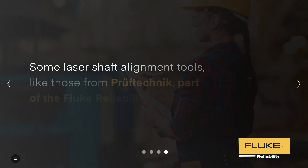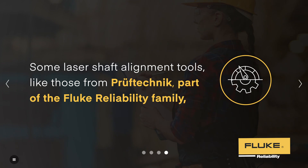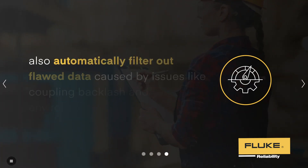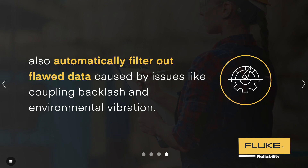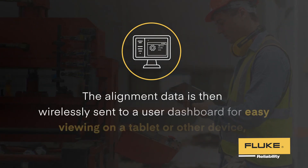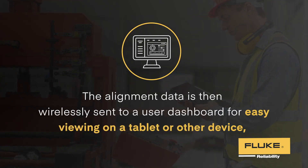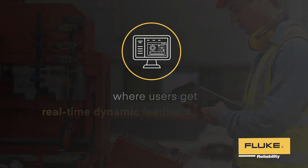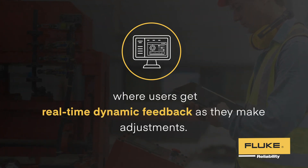Some laser shaft alignment tools, like those from PrefTechnic, part of the Fluke Reliability family, also automatically filter out flawed data caused by issues like coupling backlash and environmental vibration. The alignment data is then wirelessly sent to a user dashboard for easy viewing on a tablet or other device, where users get real-time dynamic feedback as they make adjustments.